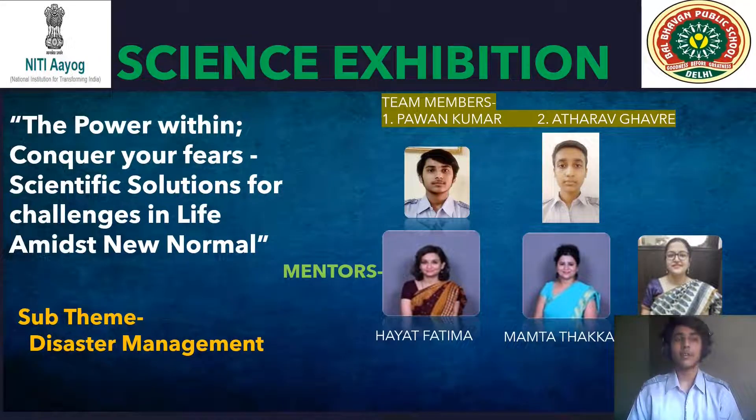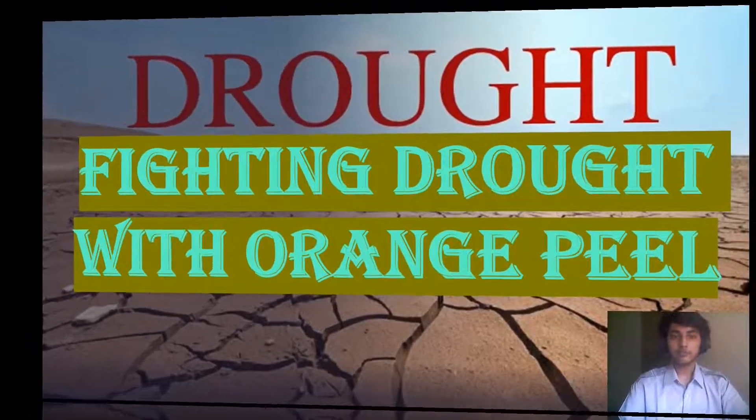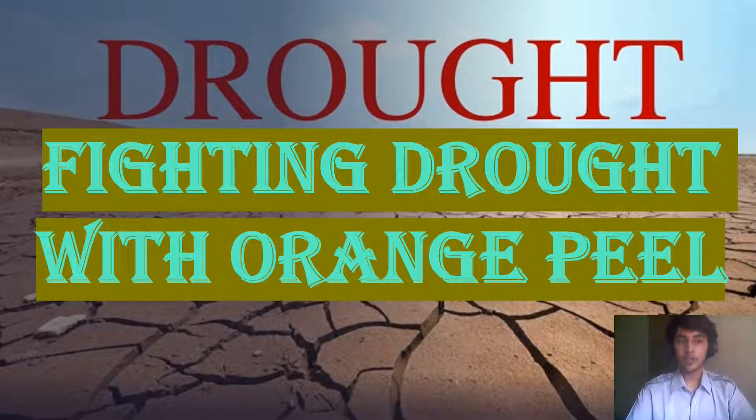Very warm greetings to everyone present here. Today I, Pavel Kumar of class 10th B, am here to present my science exhibition project under the guidance of Mayat Ma'am, Neelam Ma'am, and Mamta Ma'am. The topic of my project is fighting drought with orange peel, under the sub-theme of disaster management.